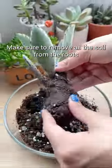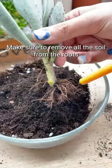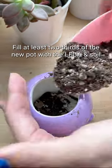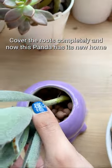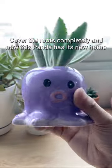Take out the plant. Make sure to remove all the soil from the root. Fill at least two-thirds of the new pot with the leka and soil. Gently put the plant in the center. Cover the roots completely and now this panda has its new home.